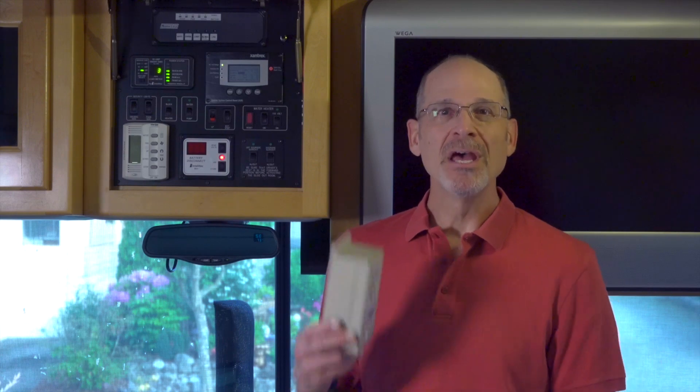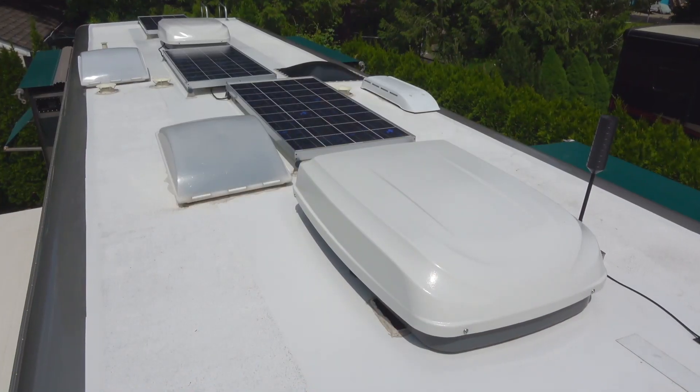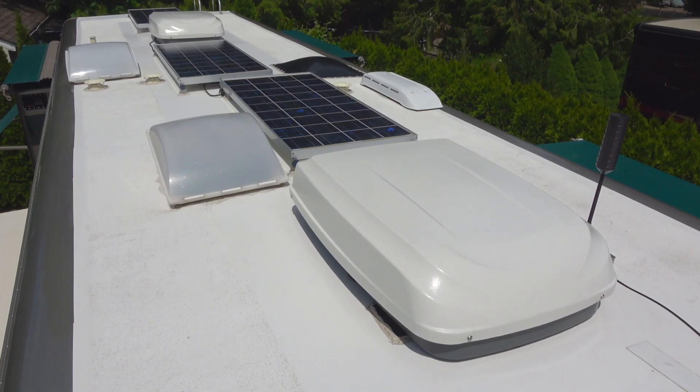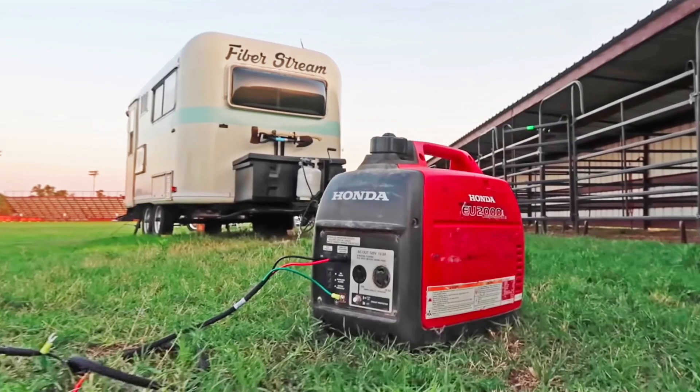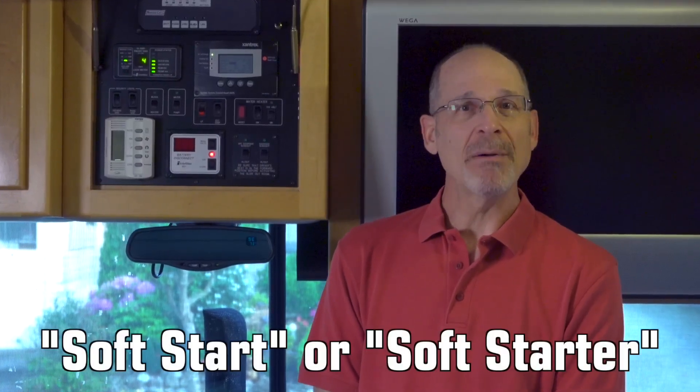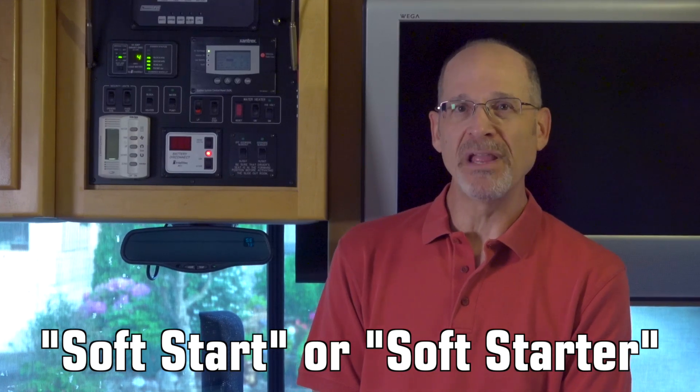Today we're going to upgrade our RV's air conditioners by fitting each of them with a cool device called a soft start. Whether you have a larger rig with two air conditioners trying to keep up on a sweltering day on a 30 amp hookup, or you want to use a small portable generator to keep your travel trailer cool, stay tuned and we'll explain how a soft start can improve your RVing experience this summer. We'll also show you how easy it is to install them.